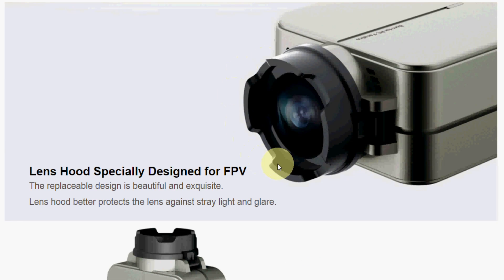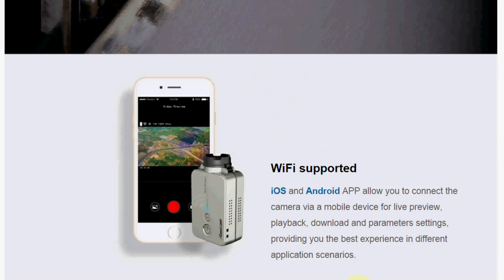It comes with a lens hood specially designed for FPV, which also helps reduce stray light and glare. It supports Wi-Fi for iOS and Android with a free app you can download, which can be used to preview and playback video plus change parameters and settings.